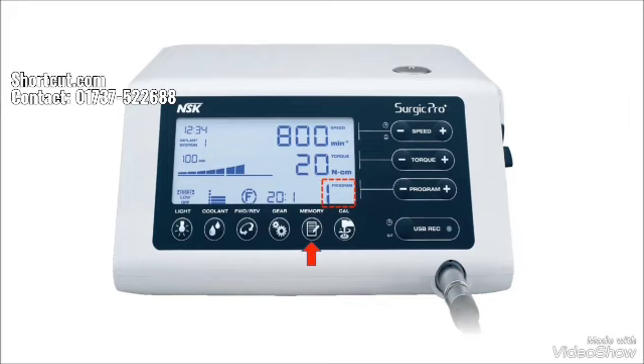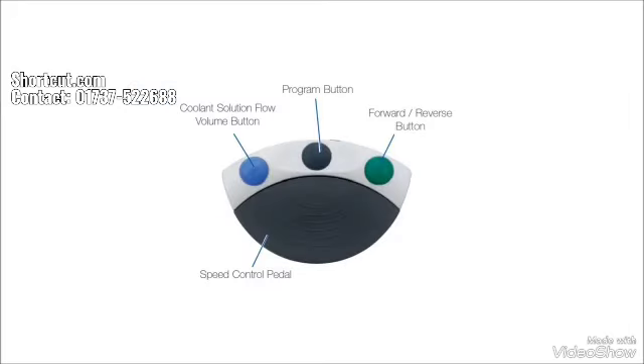Let's talk about the foot control. The foot control has three buttons and one pedal. The coolant flow button, which is blue. The program button, which is black. And the forward or reverse button, which is green. And the speed control pedal.